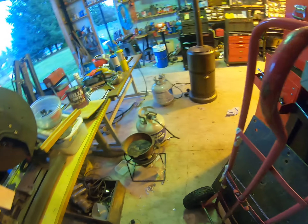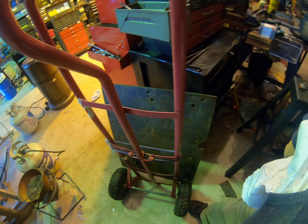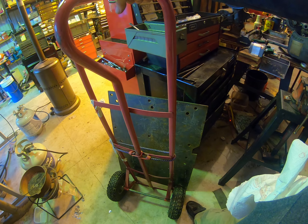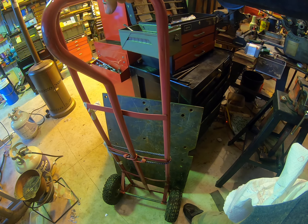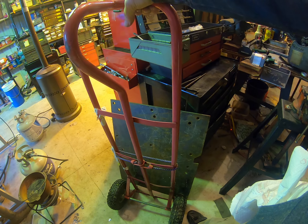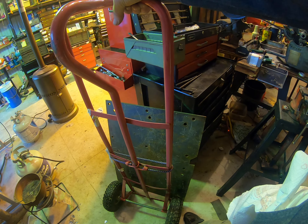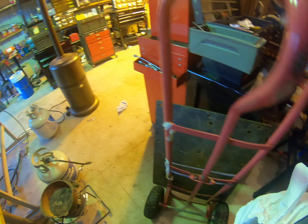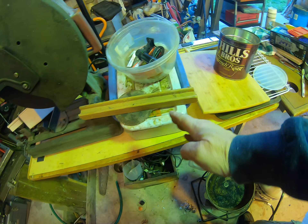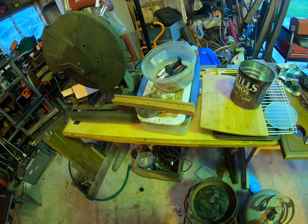I'll put this steel plate on top, drill holes matching all the holes in it — both for mounting fixtures and for bolting it to the table. I'll drill through the table so the fixtures have a solid place to hang. Since the plate is about 31 inches long and the table is about 23 inches wide, I'll put it on one side and leave the other side bare to hold stuff.